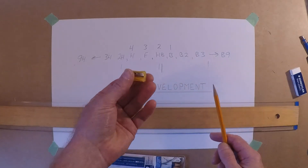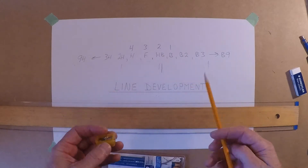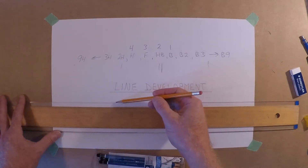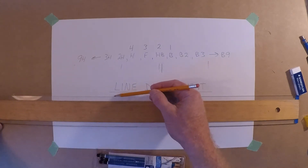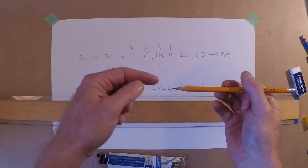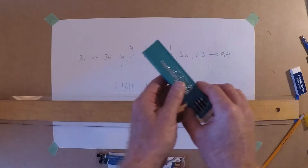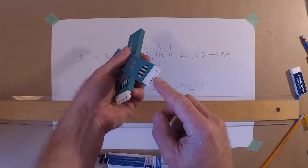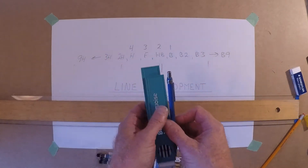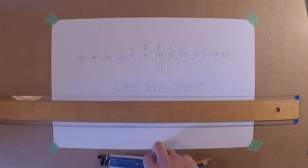You want a sharpener — just a cheap one will do, but keep your pencils sharp. When drawing, you can spin your pencil as you draw to help keep the tip sharp. You can also get replacement leads for pencils that take them.